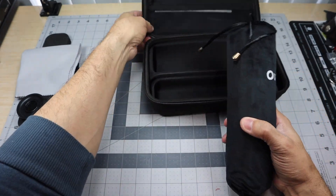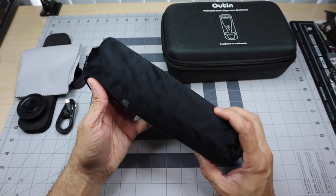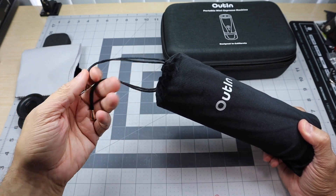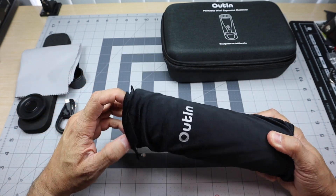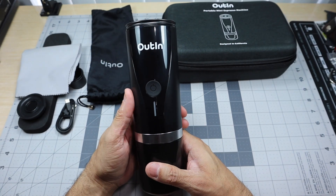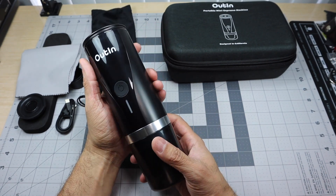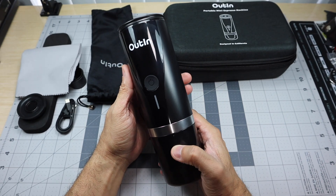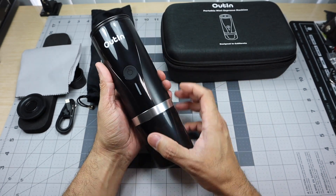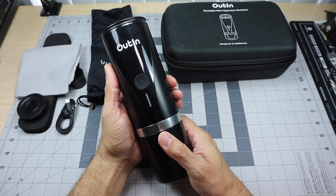Then you have the actual Outin mini espresso machine itself, which comes in a felt material bag with two pull strings and little danglers at the end — very nice quality. I love the packaging; I think they did a really awesome job and really outdid themselves. Here is the portable mini espresso machine. As you can see in my hand, it is not very big — roughly the size of a 24-ounce water bottle, one of those refillable ones with a lid. That's probably the best way I would equate it.